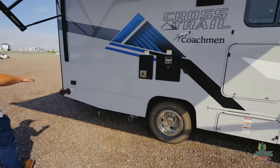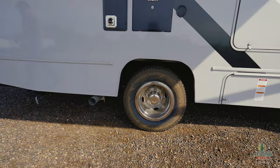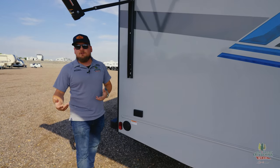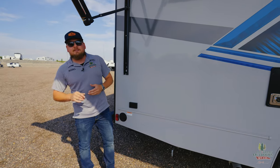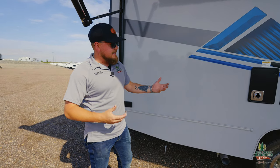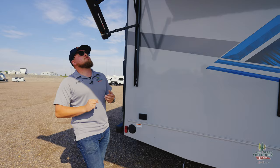Big tires on this thing too, so you can get up off the ground a little bit. And there are tank heaters — that's important to note, because people always ask if these are four-season campers. I'm not going to tell you any camper is technically four-season, but it does have 12-volt heat pads and hot air going underneath, so you can get off into the backcountry in cooler weather.